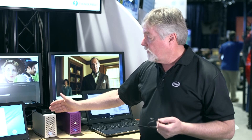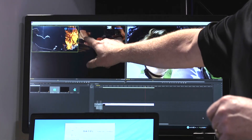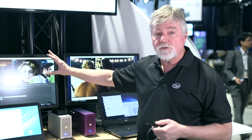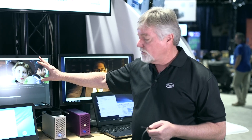So what does that mean to you? If you look at the screen, I've got two streams of DPX uncompressed running — unheard of, could not do that last year. Also going out to a 4K monitor, I can go out to two 4K monitors. Again, could not do that last year. Just phenomenal.